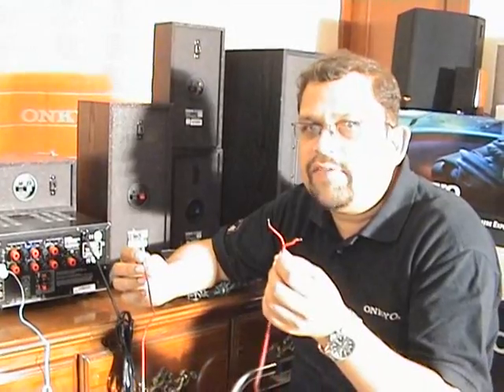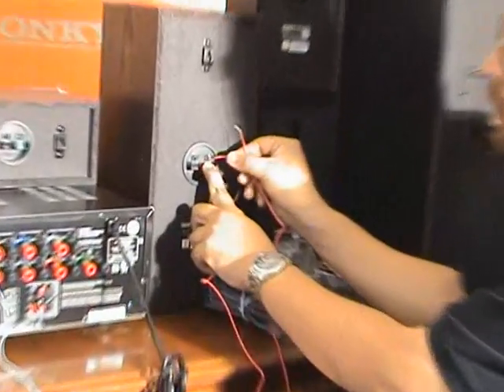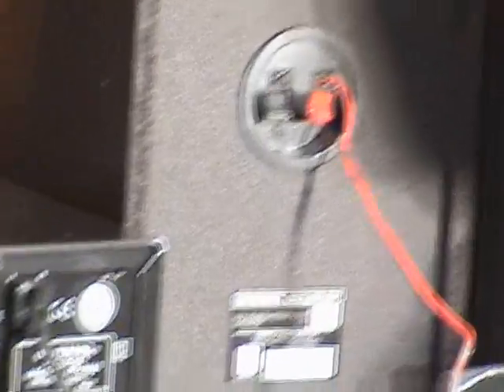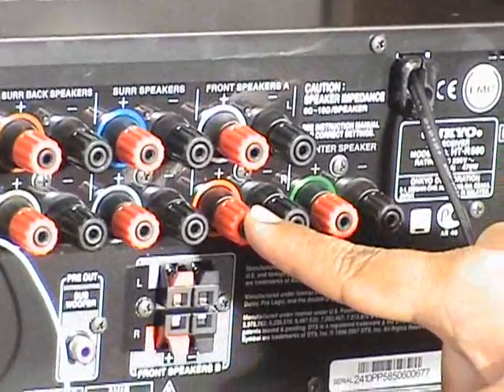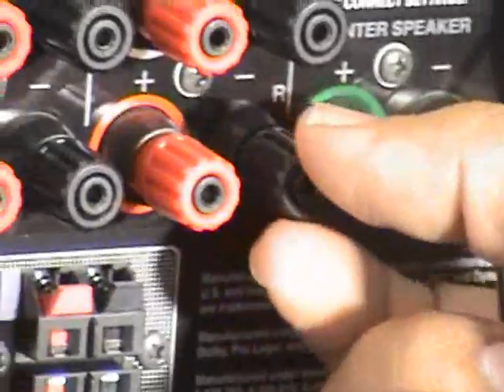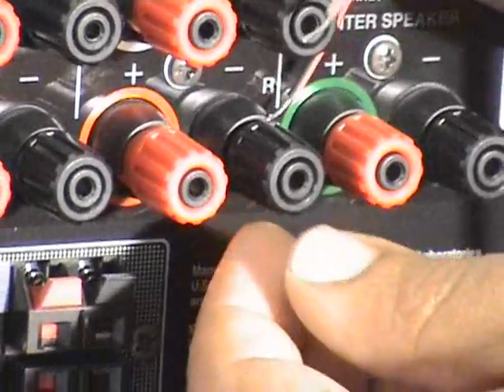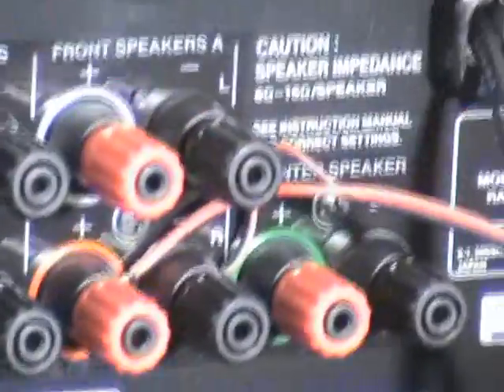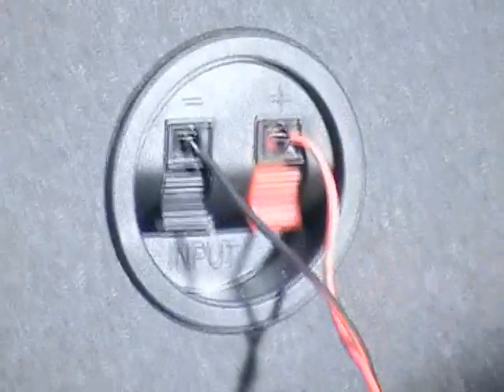Now let's take the red wire and connect the pin into the amplifier. Unscrew the speaker binding post and insert the copper wire inside. Make sure you connect the black wire to the black pin and the red wire to the red pin. Now the connection for the right speaker is done. Similarly, you have to repeat this for all the speakers. Now all the speaker wires are connected by matching the colors of the wires and pins.